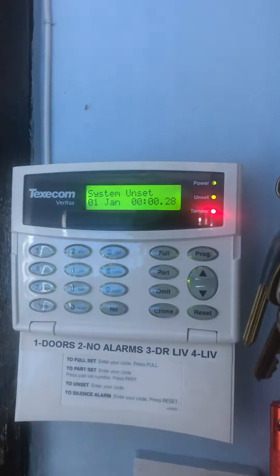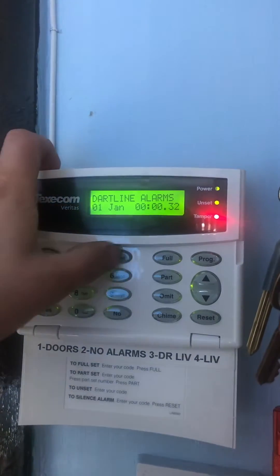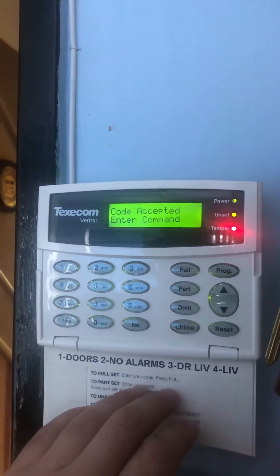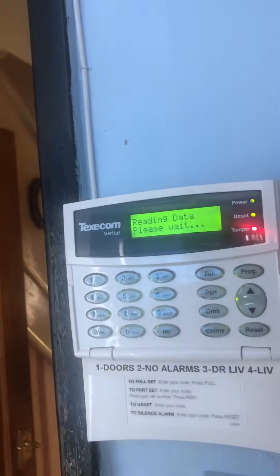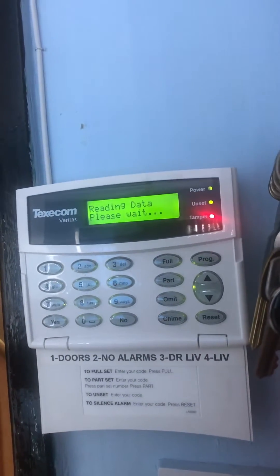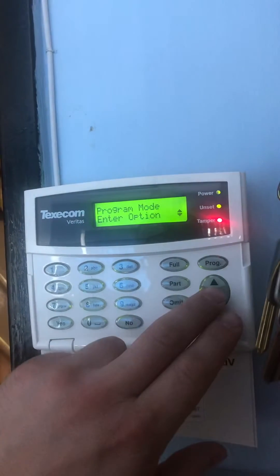You can see the tamper light on there — that's because the lid's open on the panel at the minute. Type in 1234, which is the default engineer code, followed by Program. It takes a second to load up and you're in the menu.